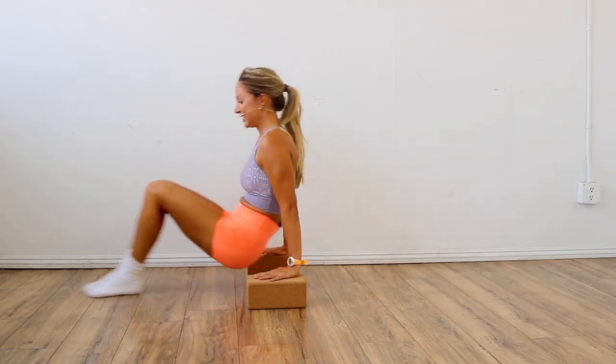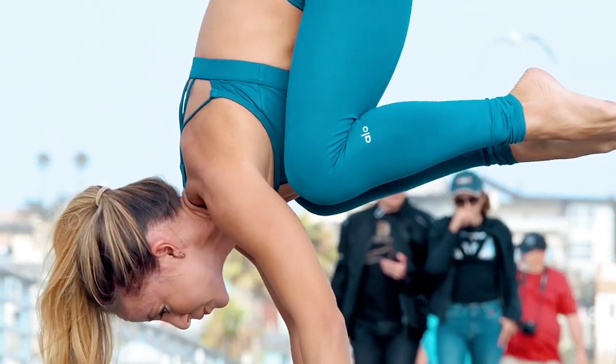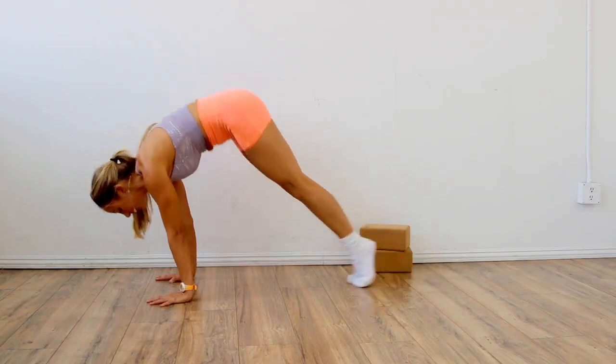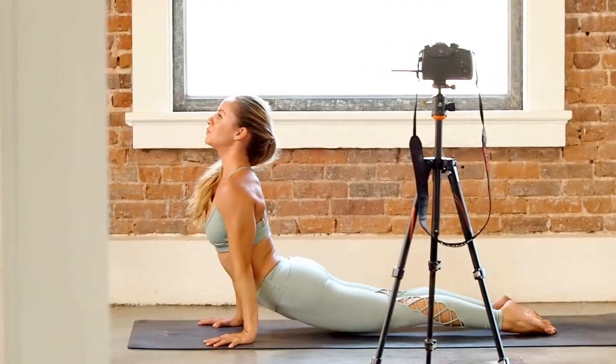You have 18 classes. They are online and you will have your own personal portal when you sign up, and the classes are yours to keep forever. I put literally every single step that I went through to teach myself how to do handstands in this program.